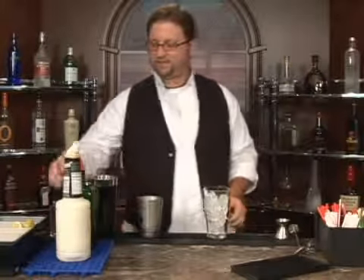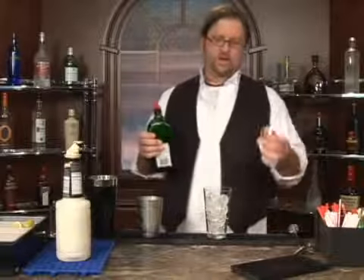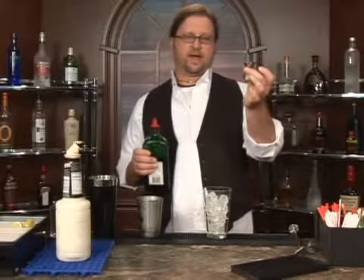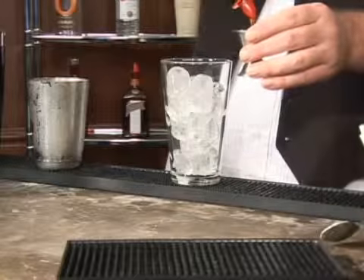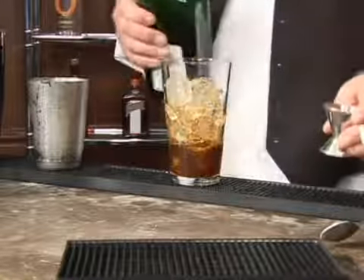Start off with a little ice in a glass. The Jager I'm using is an ounce and a half — an ounce on one side, that's the one we'll be using. An ounce of Jager, a little bit more.